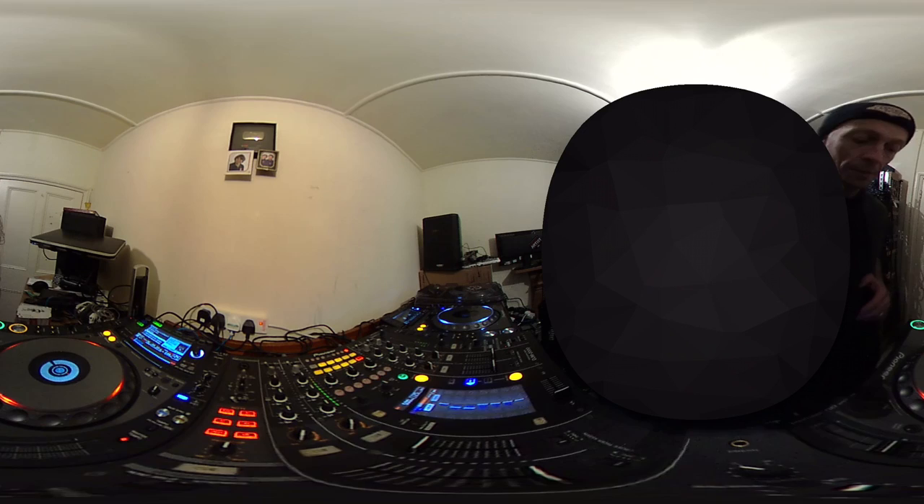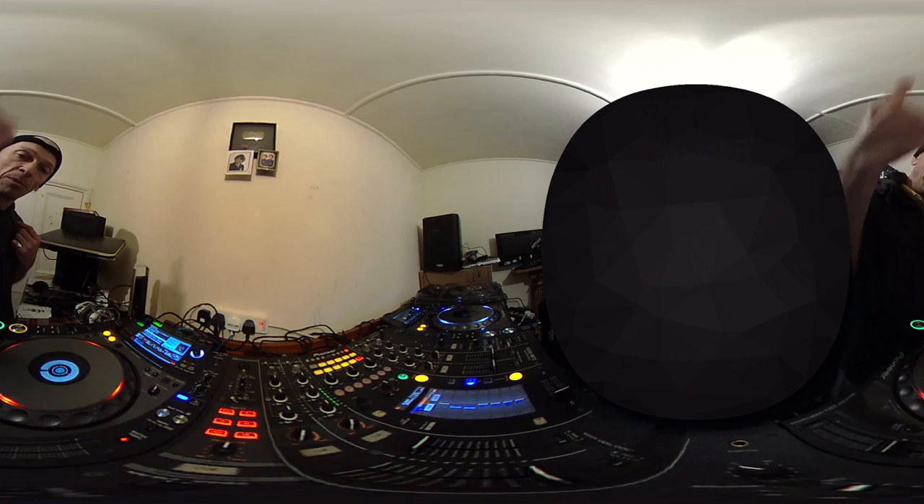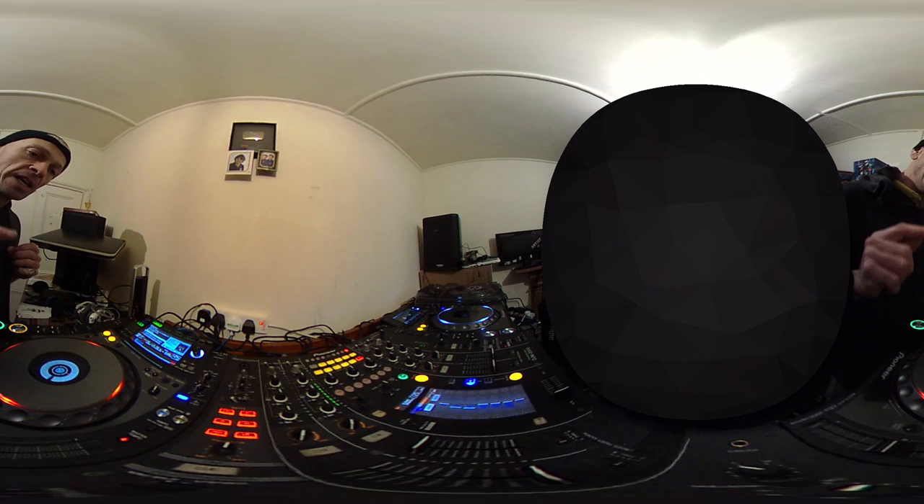If you want any info on this track, check out the link in the description. Also, at any time, you can look at me, you can look up the ceiling, you can look over to the right, to the left, in front of you. All you've got to do is pretty much move your mouse on the screen right now. Alternatively, if you have a touch-sensitive screen, you can just scroll around the screen.